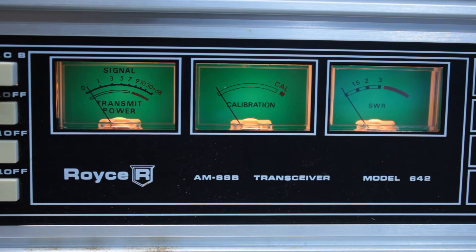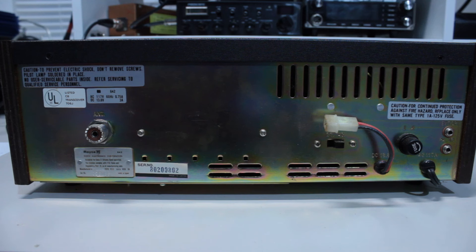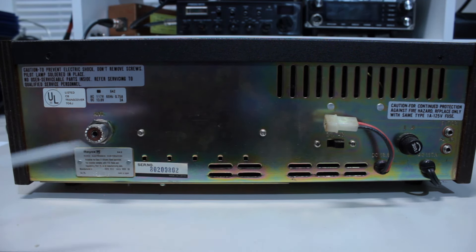The microphone on this was just a standard hand microphone — nothing too fancy. Audio is not bad with just a stock microphone. Obviously, you could add a power microphone for a little more modulation and a little more consistent audio.